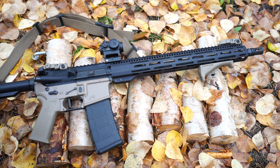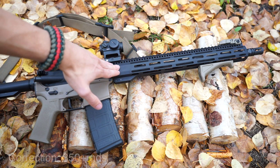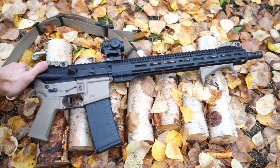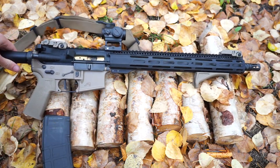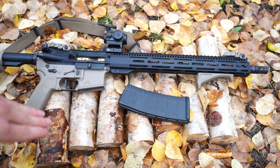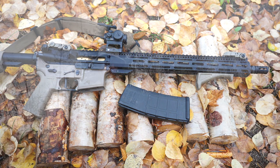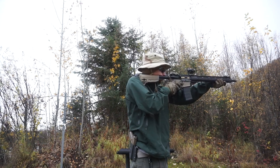Before we get into what I did to it, let's talk about build quality from my experience. I've run about 200 rounds through this RF-15 5.56 upper so far and my experience has been pretty great. I am running my own bolt carrier group and my Radian Raptor charging handle from my original build. So far it's been absolutely flawless — I've had no failure to feed, no failure to fire, none of that.